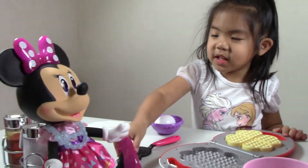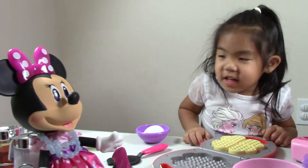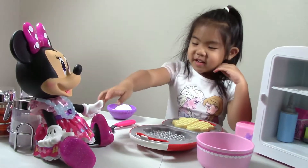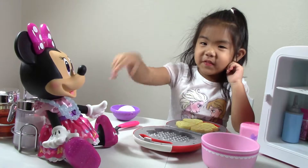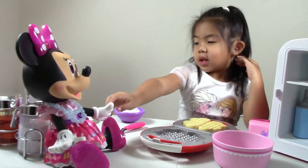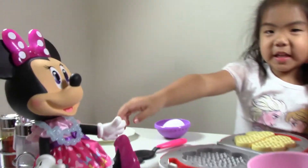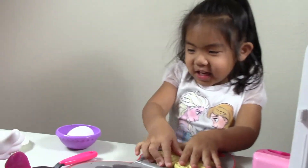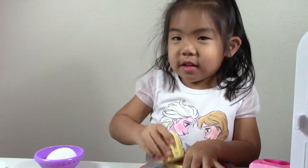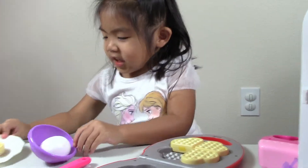And this is my mini doll, Mini. Mini, what do you want on your waffles? I want syrup and butter please. Cut it. Yes please.